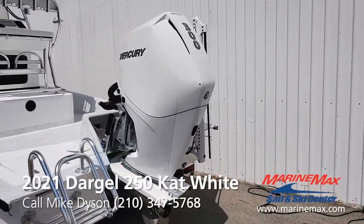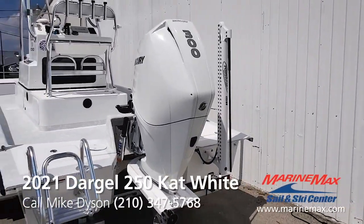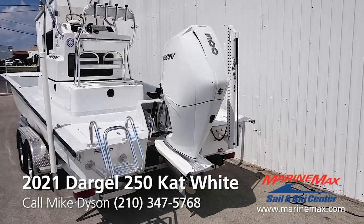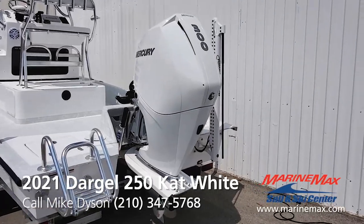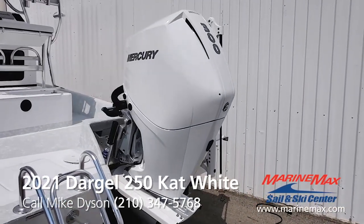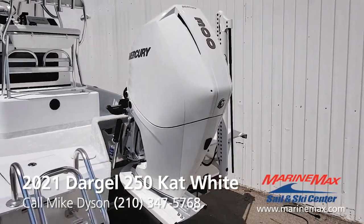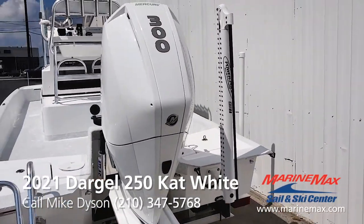The motor that's changing all the rules — the Mercury 300 V8 weighs in at 527 pounds. Power to weight ratio unmatched. 4.6-liter fuel-injected four-stroke. What a powerhouse. Yet ultra smooth, ultra quiet, very refined.